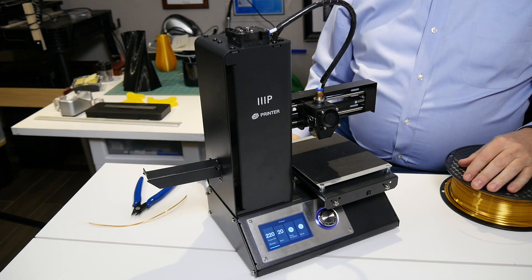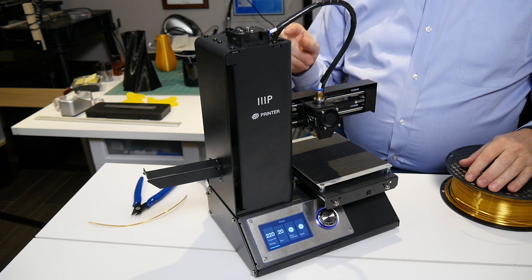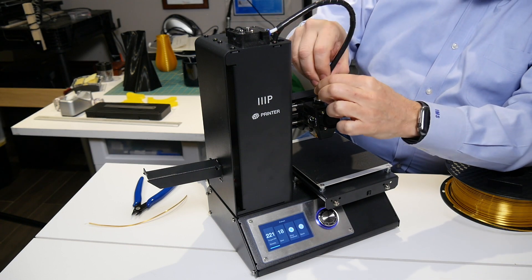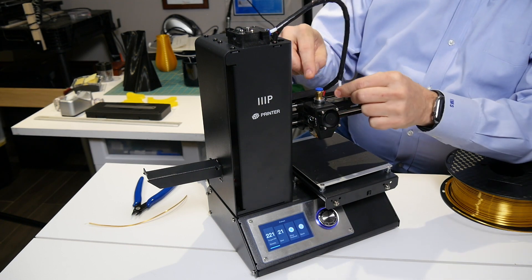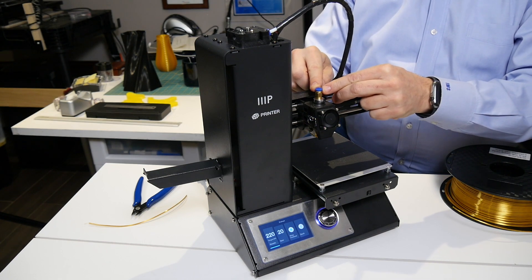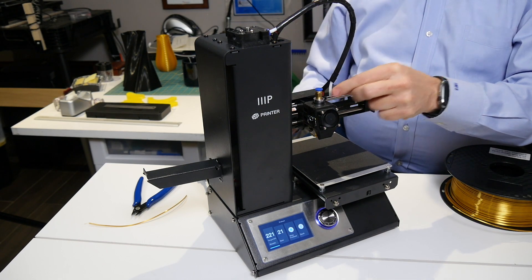The next step — and the printer needs to remain at temperature for this — is we need to remove the Bowden tube. So you press down on the coupler, the colored plastic part of the coupler, and you pull the tube out.